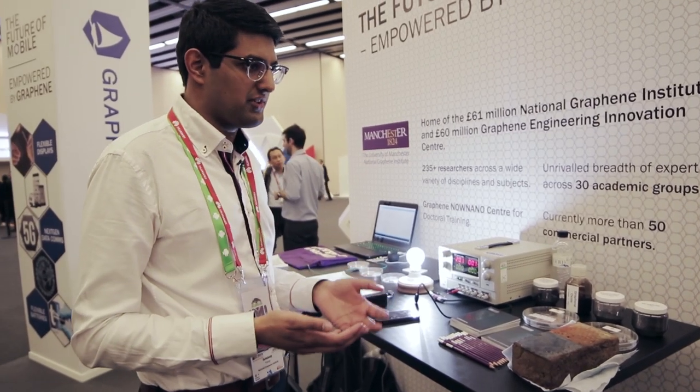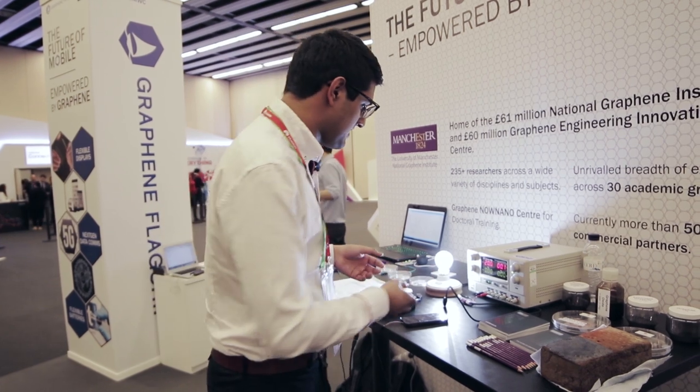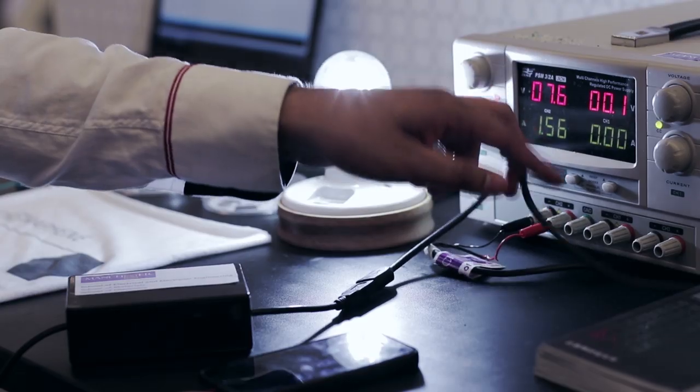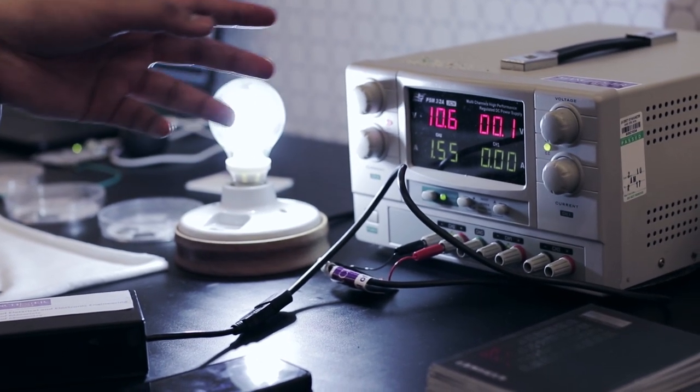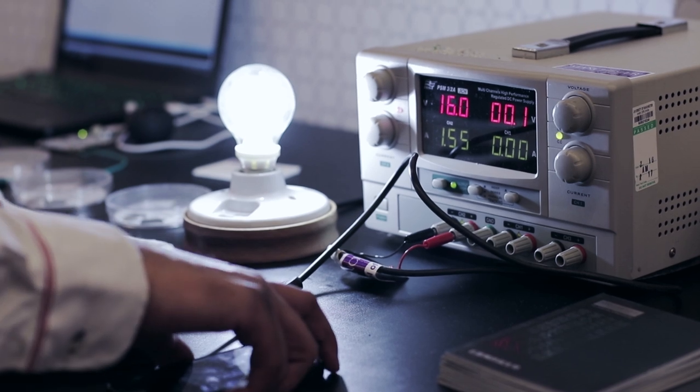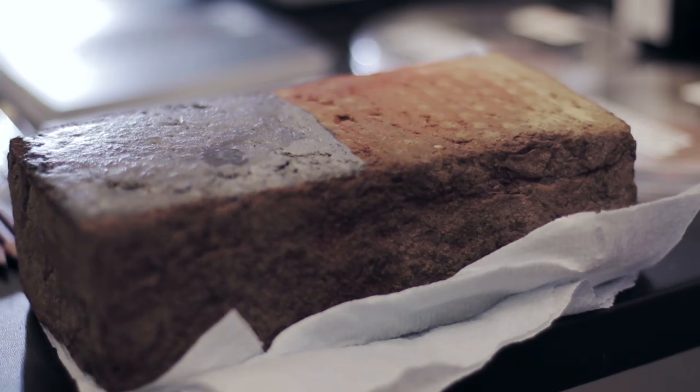The great thing about a supercapacitor is that it's essentially a battery which can charge very fast. If I connect this and you watch — once it reaches 20 volts it is fully charged. You can see that within seconds it is charged.